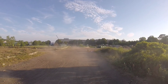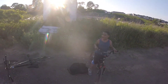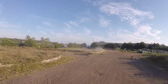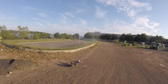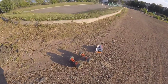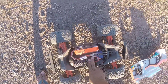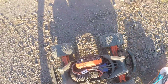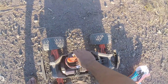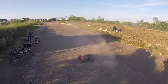Oh my gosh, okay — the battery is just a little bit warm, that's all. Come on.